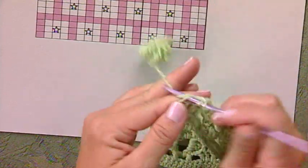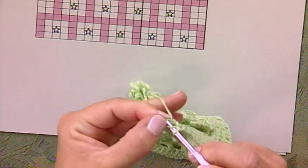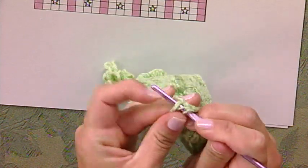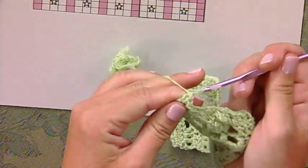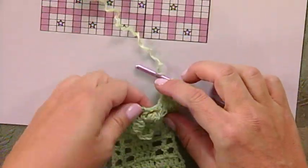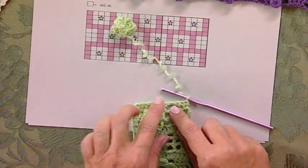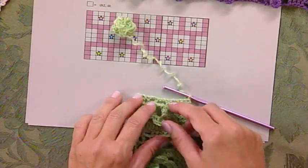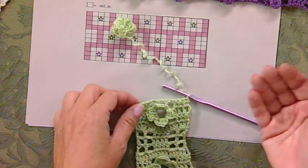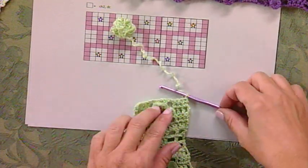One other thing to point out is that when you're switching from one row to the next, going from a closed square to an open square: a closed square over an open square means you work two of the double crochets into the chain two space, and then the next double crochet into the double crochet. If you're working an open square over a closed square, you do chain two, skip two stitches, and double crochet into the next stitch.